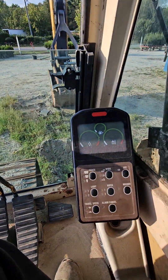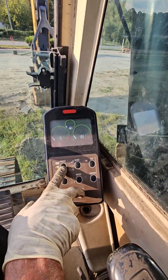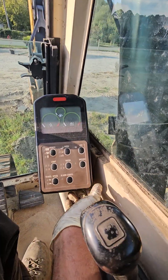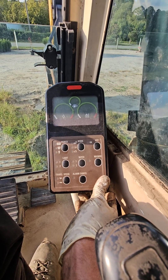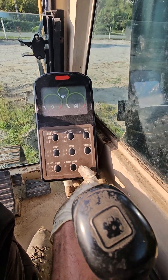As you recall, data mode was the alarm cancel — holding these two buttons down. Calibration mode, you can screw things up if you don't have the book or if you don't have a list and understanding of what needs to happen, so they hide the button.